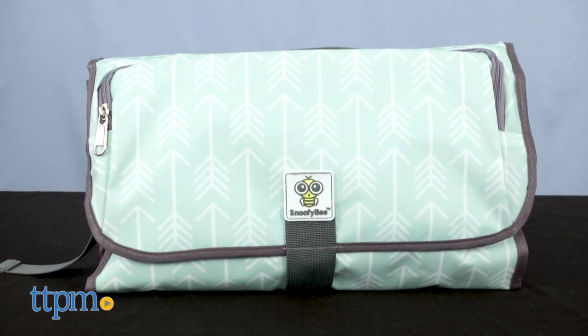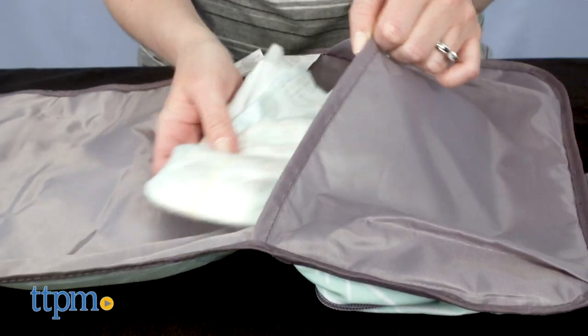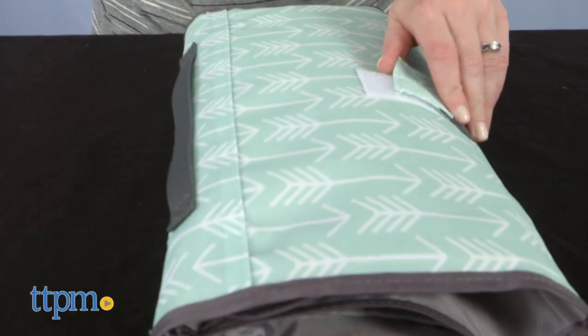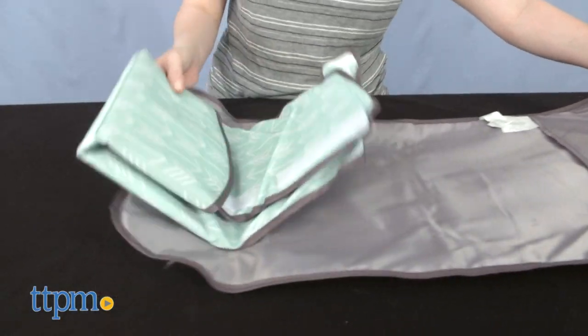First, this functions as a diaper clutch. Unlike the original edition, there are two large pockets on this one to give you space for bringing along everything you need. When it's time for a diaper change, unfold the clutch to access your supplies and reveal a changing pad.